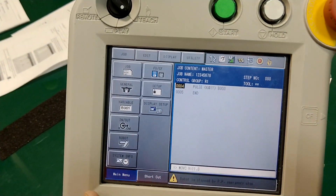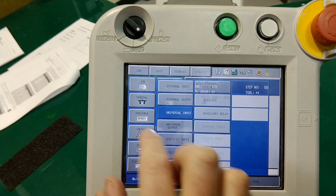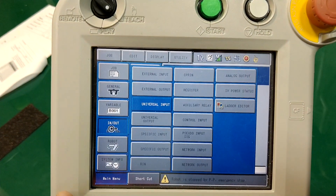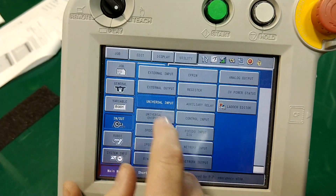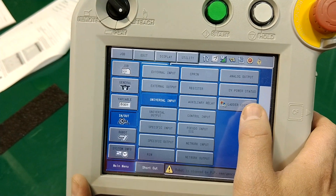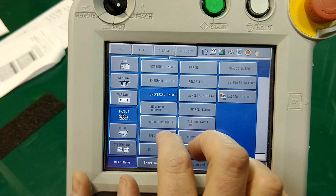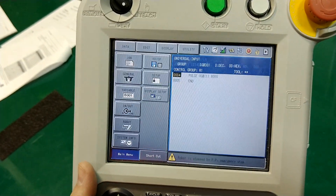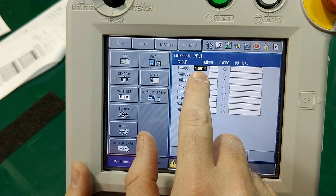The teach pendant controls things similarly, but all this is controlled through the in and out situation here. I would ignore external inputs and outputs — we're going to deal with the universal. There's a whole bunch of stuff called the ladder editor you can get really fancy with, but we're not going to do that in a basic class. We'll focus on universal inputs and universal outputs.